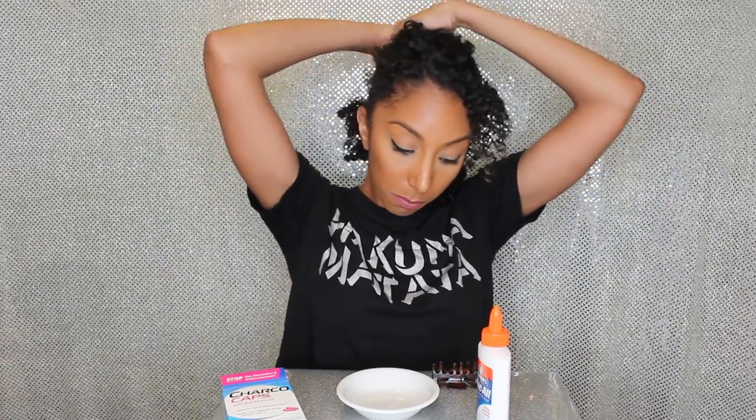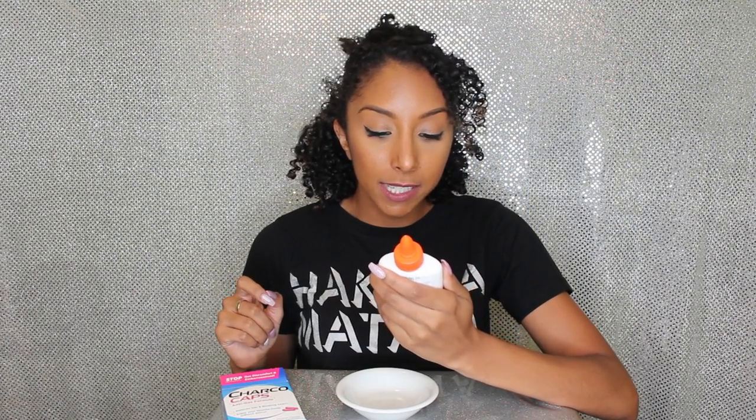Let me bring in my table — aka my laundry basket — and show you exactly what you need to do this nose peel. I have a hair clip that is just for me, not part of the mask. All you're going to need is some Elmer's glue — literally the glue you used to play with as a child. This one says it's safe and non-toxic. Don't use anything weird and toxic; just use good old Elmer's.